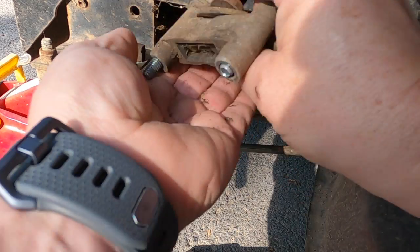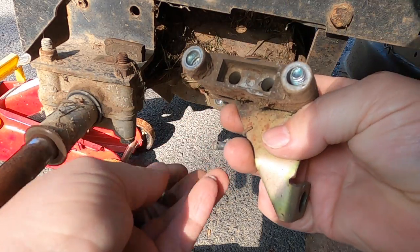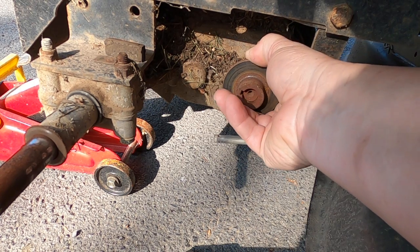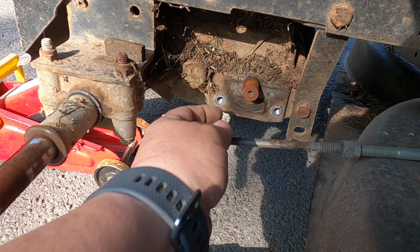Pretty self-explanatory. All you got to do is just drop these out. I'm just going to go in there and take a little brush to it and brush it up real quick and bring it right back. Before I do that, I'm going to take this off. Just wiggle it — it's got a key to hold it in place. There's the key.